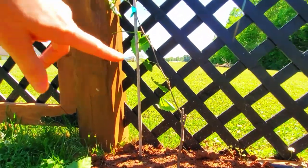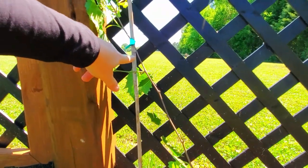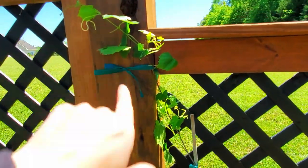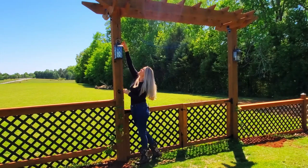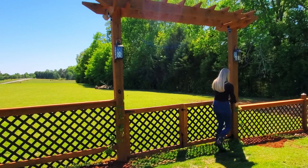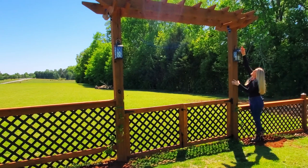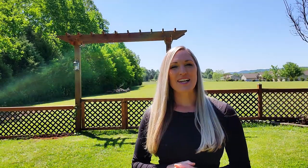I decided what central leader I wanted and pruned off the other ones, then moved the bamboo stake closer to the arbor and attached some tomato tape to start training it up. How I want to train the grapevine is to come up, wrap around the six by six post, and come back out just above the lantern — then on top, at that point, let it fruit and let the grapes hang. Same thing on the other side. I'll keep you guys updated on the progress of my grapevines as well as show you how to properly prune in late winter.